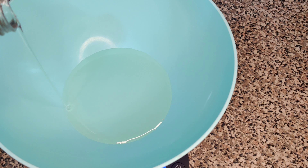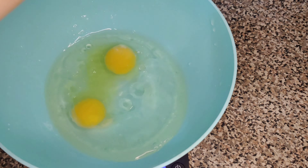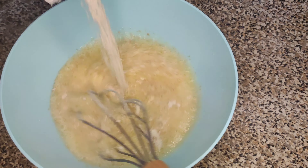From here I just made the batter, which was a mix of oil, water, two eggs, and the actual bread mix. In making the batter you're pretty much already done with the recipe.